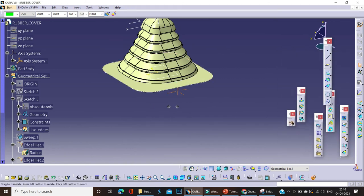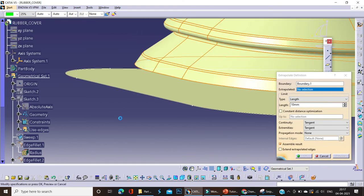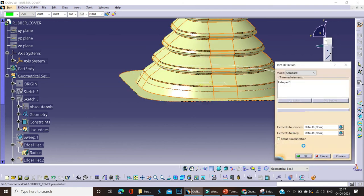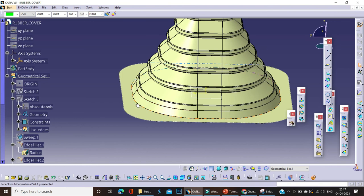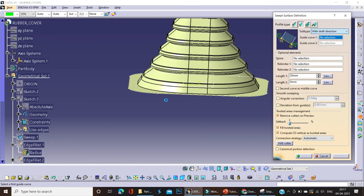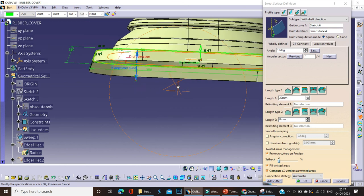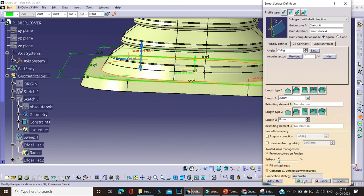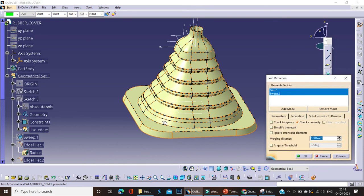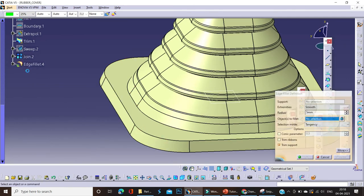We'll use the fill command on this section and then join those two. First we'll extract and extrapolate this, then trim those two sections. At the bottom side you can see they are joined and trimmed to each other. Now, as discussed for rubber manufacturing, the draft should be there. We'll apply a draft at the bottom side — a draft of 15 mm. That is not enough, so we'll increase it to 20 degrees. We'll apply some smoothness and radii at the sharp edges.